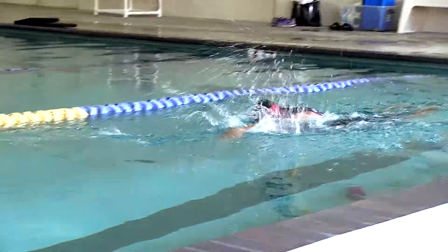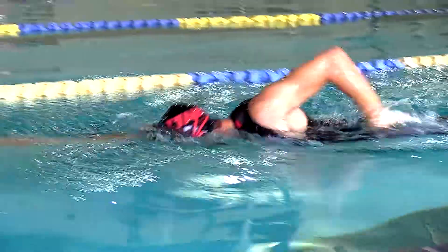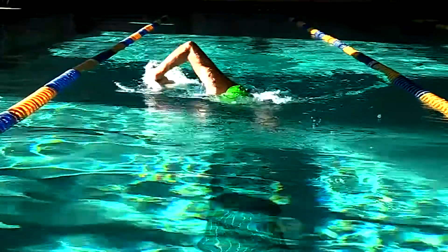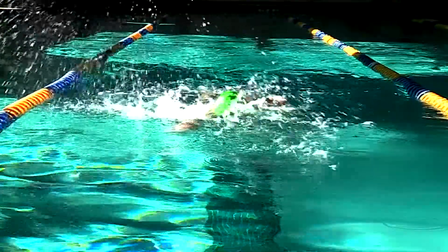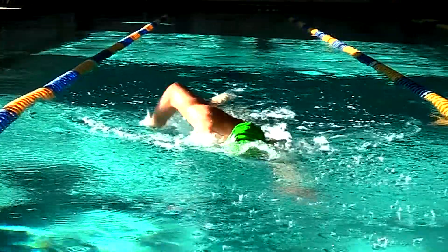The way to set this drill up is to start by swimming regular freestyle, but what you want to focus on is dragging the fingertips across the top of the water. In doing so, the swimmer learns arm control as well as a finger-down entry.